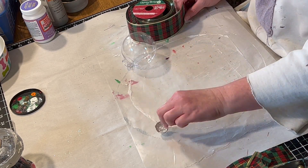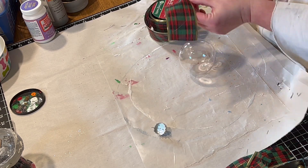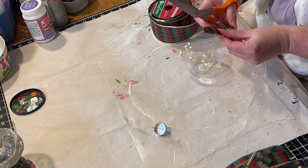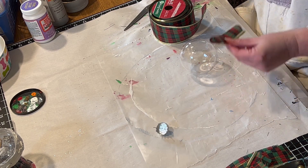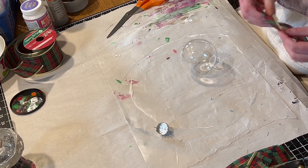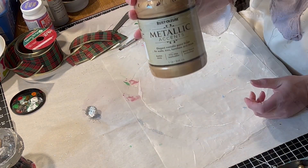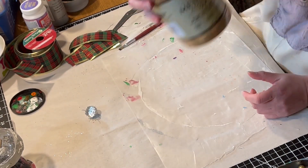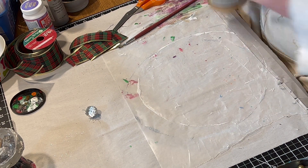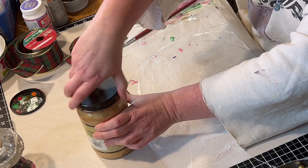So I took another ornament from the pack of six plastic ornaments from Hobby Lobby. I cut some of this plaid ribbon. I really like this red and green ribbon — I bought it a couple years ago from Michael's. And I thought with the gold edges, it would make a very interesting ornament.